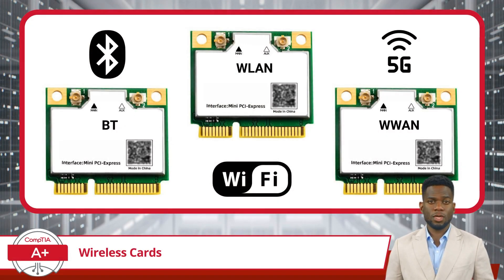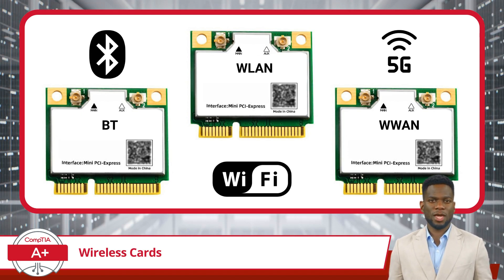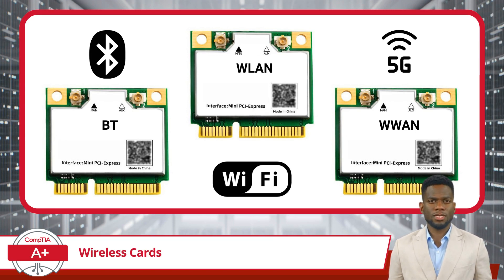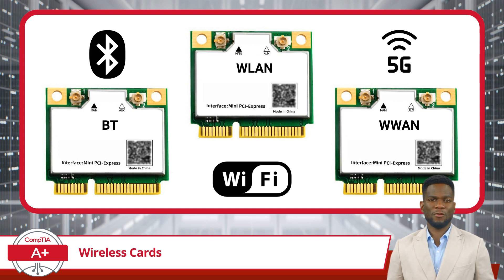Inside of laptops, these cards can come pre-installed or added as needed to provide connectivity to Bluetooth, Wi-Fi networks, and cellular networks. These cards can handle multiple frequencies and protocols to provide seamless connectivity for tasks such as internet browsing, file sharing, and streaming.